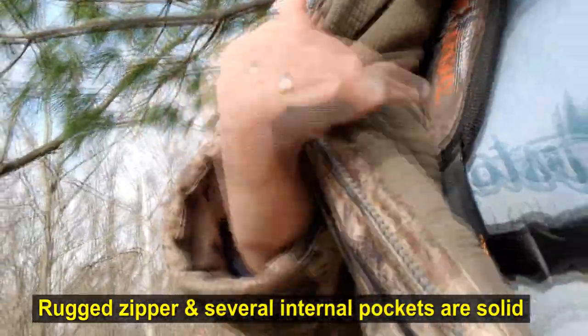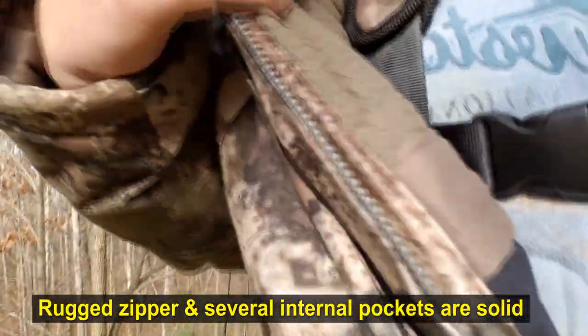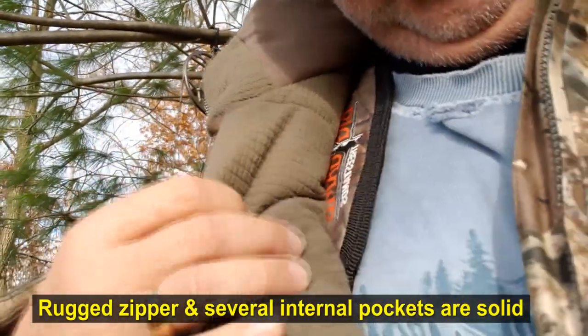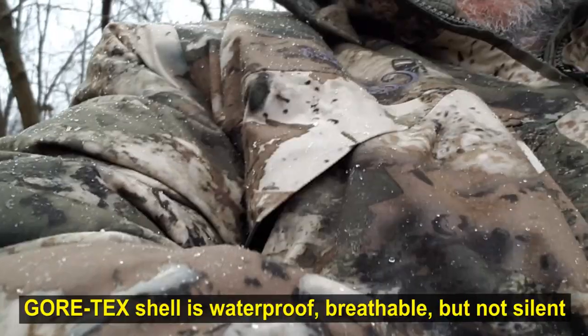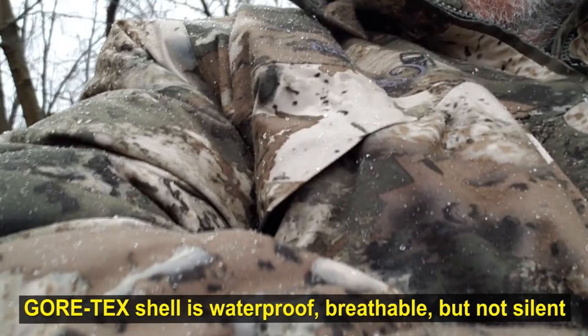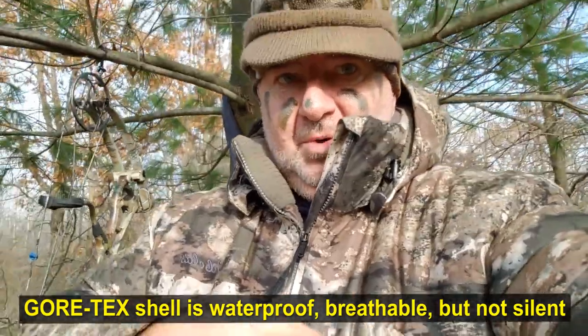There are some inner pockets on it too. On the inside there's some nice lining — it's not fleece but it stays pretty warm. The jacket itself is Gore-Tex so it stays really nice and completely dry, no problems with that.